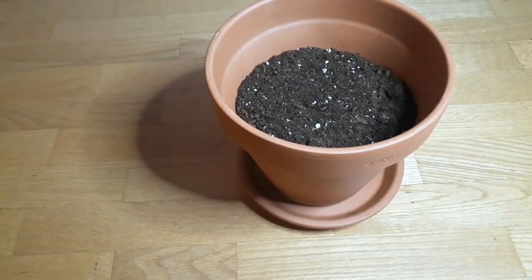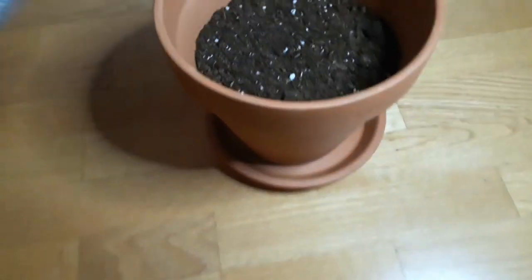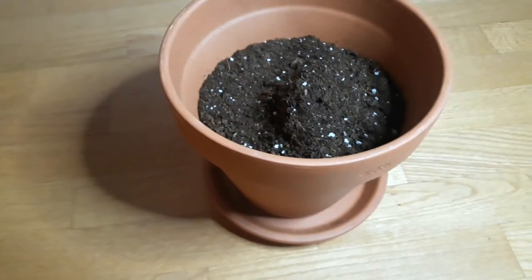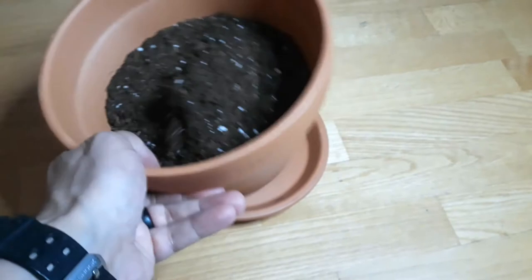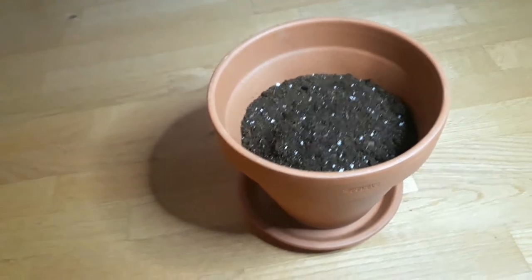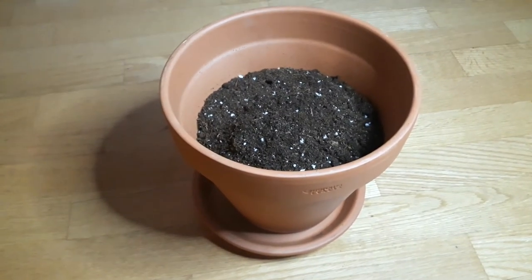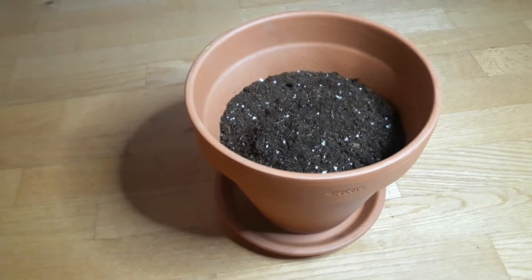I filled the pot with all-purpose potting soil — this is by Dr. Earth, and it's organic. I don't really know how much to put in, and I think you're supposed to plant the seeds in something a lot smaller and then later transfer it into another pot. But I'm just going to put the seeds into this size pot and we'll see how it works. By the way, these seeds are Sweetie Poultry tomato seeds — they're 30 per packet, and I've got two packets.